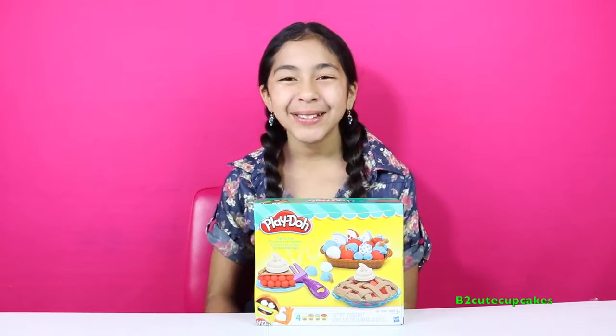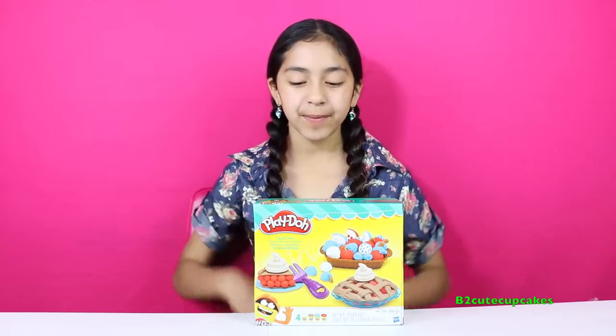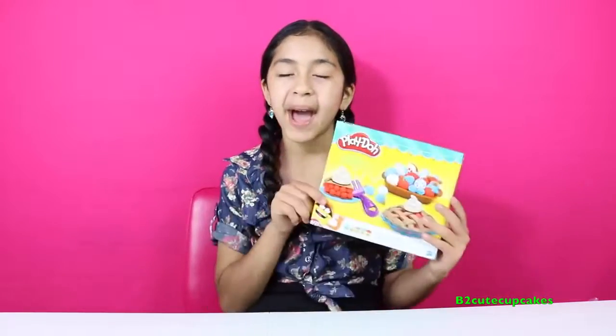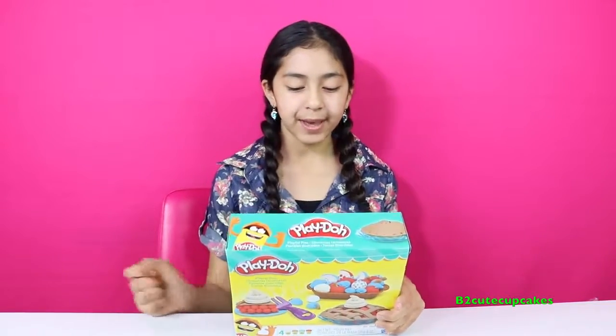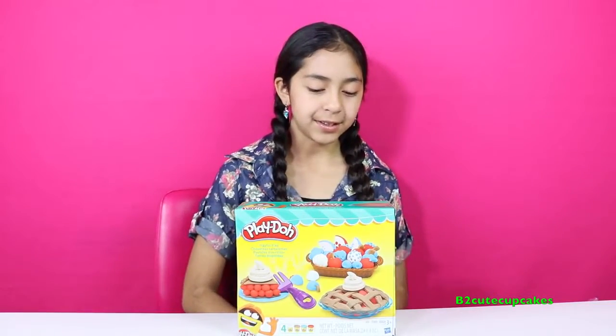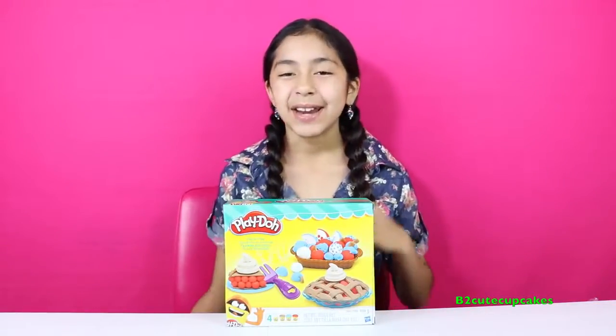Hey Cupcakes, it's B. Welcome to another episode of Tuesday Play-Doh. Today I'm going to be reviewing this Playful Pie set, and you can make a lot of cool things. You can make some fruit, you can make a pie, you can also make a basket of fruit. So let's get started.